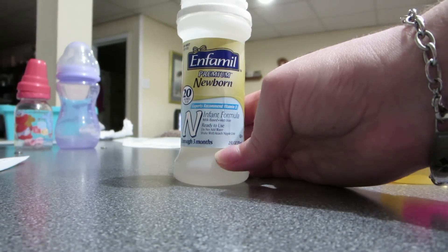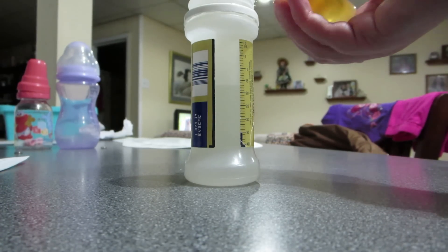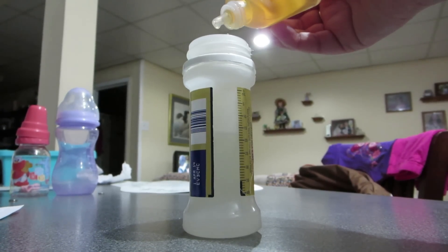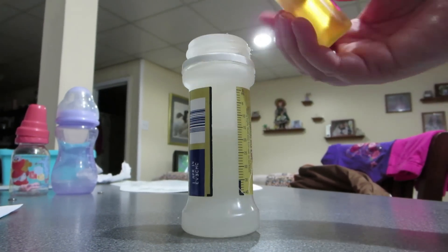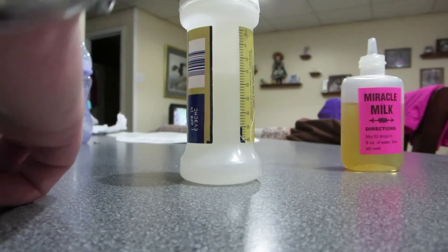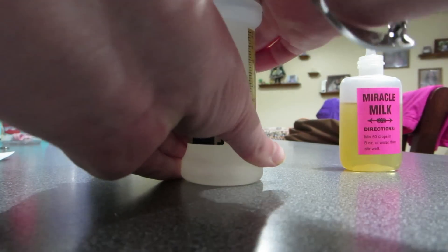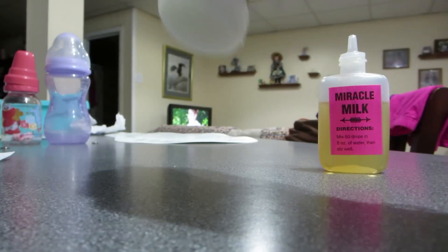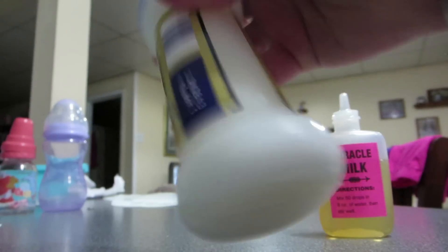I don't usually fill my bottles with 8 ounces and obviously this is not an 8 ounce bottle — this is just an Infamil bottle. So I just kind of eyeball it. I'll count out — I don't know if you guys can see it — but like 1, 2, 3, 4, 5, 6, 7, 8, 9, 10, 11, 12, 13, 14, 15 drops. I just kind of test it out, because I did Shiloh's bottle to send off with her, and because it's a preemie-sized bottle I think I may have put a little bit too many drops for the small amount of water. You don't really have to stir it — you can just shake it up like you would a formula bottle.